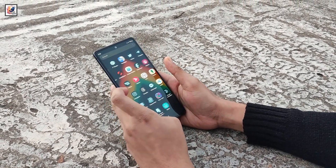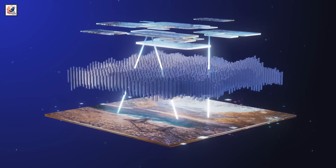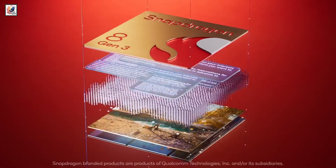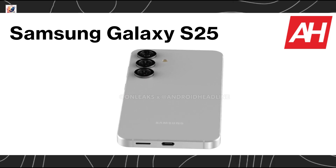The Galaxy S25 will be powered either by an Exynos 2500 chipset or the Qualcomm Snapdragon 8 Gen 4 globally, paired with 12GB of RAM, but storage options will still start at 128GB, just like last year.